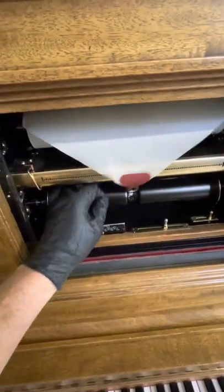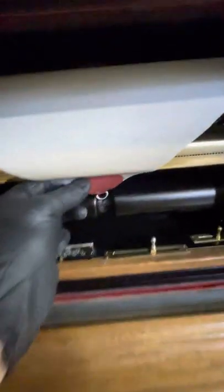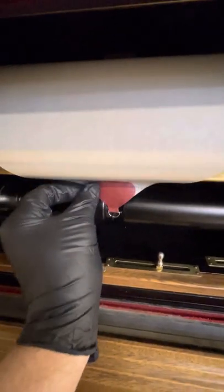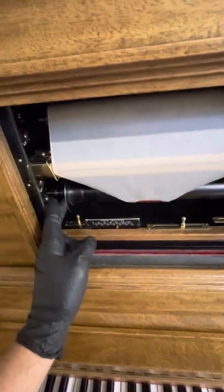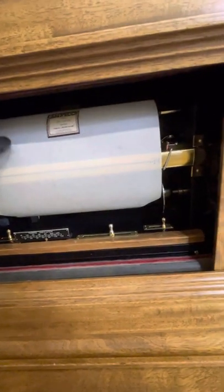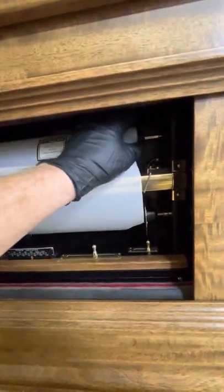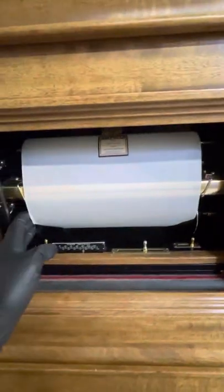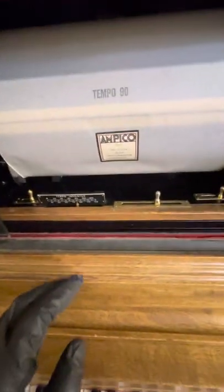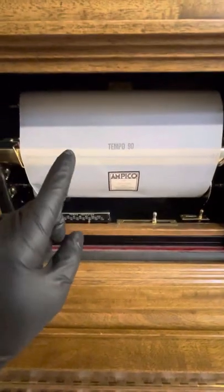Remember, we want to have this in that free-spinning rewind position, which is over to the right, so that we can grab and connect the tab — which is a lot easier to do with two hands. Here I'll spin it down gently. This will also help you know whether the roll is on the spool properly. I see a little bit of bending, but we're aligned. We're going to come down — this says the name of the roll and tells us our tempo should be around 90, so I'll move this over to 90.